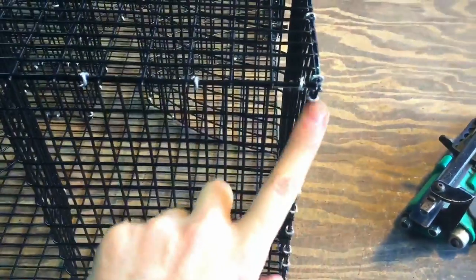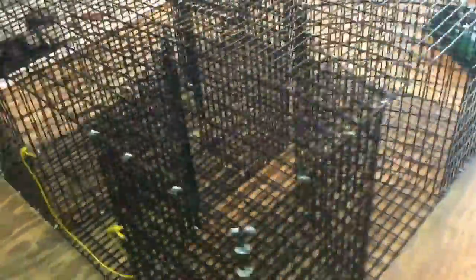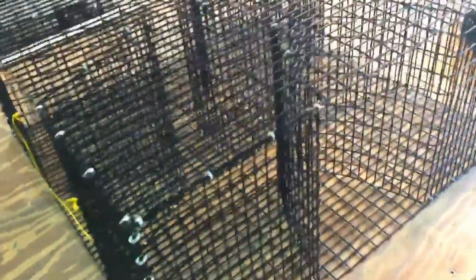We really kind of overdo it on the clamps. We use a pneumatic hog ring gun — you can see it here — to put it together, and this sucker will keep this trap together very, very tight. Down the side here you can see we overdo it on the hog rings. This thing is not coming apart; it's put together very sturdy. You could probably stand on top of it. You're by far more likely to have this thing stolen before it wears out on you. So it's a really good, very durable trap.